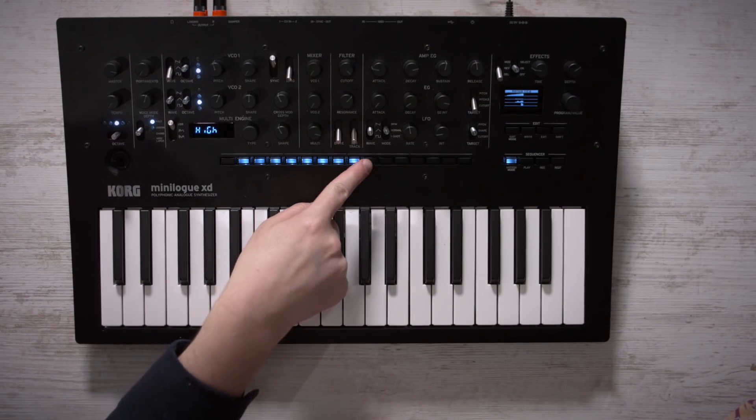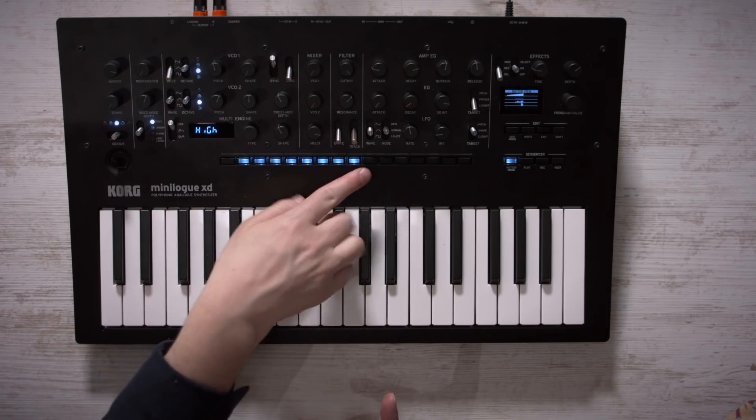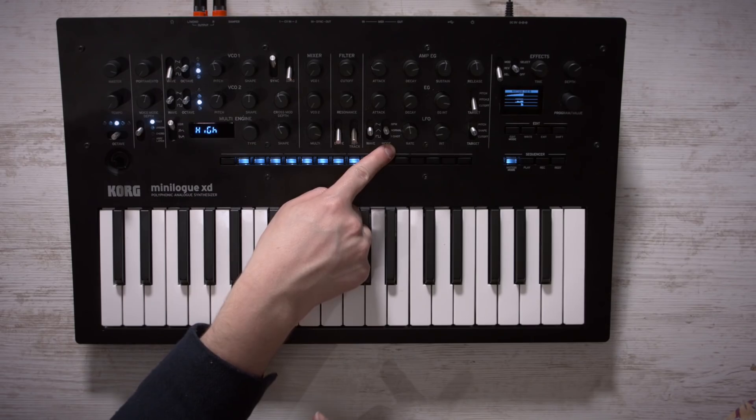One change I didn't like is that you can't use the EG to modulate the LFO anymore. On the original Minilogue you could set the EG to make the LFO come in with a long attack — when the LFO was set to pitch, you'd get this stable note and the vibrato would slowly come in. Some of my patches people liked were using that interaction. The effects section is quite different too — three simultaneous effects, whereas on the original Minilogue you only had the one space echo.